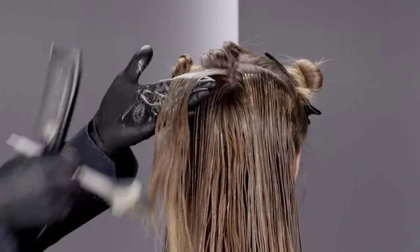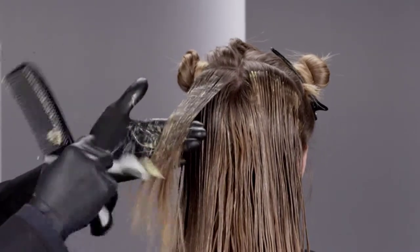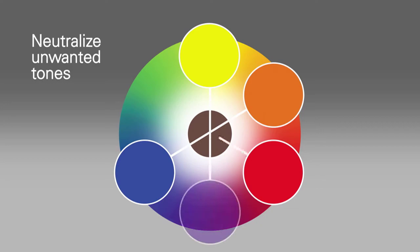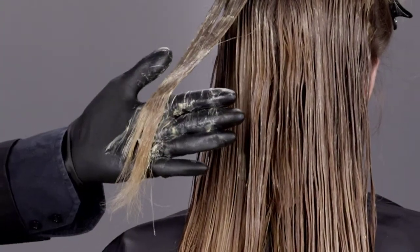Depending on your target color, you will want to either neutralize or enhance these underlying pigments. Check out the Oya Color Circle for a clear understanding of how to neutralize unwanted tones by introducing the shades that are positioned opposite each other on the color circle. Here's an example of neutralizing underlying pigment in your formula.